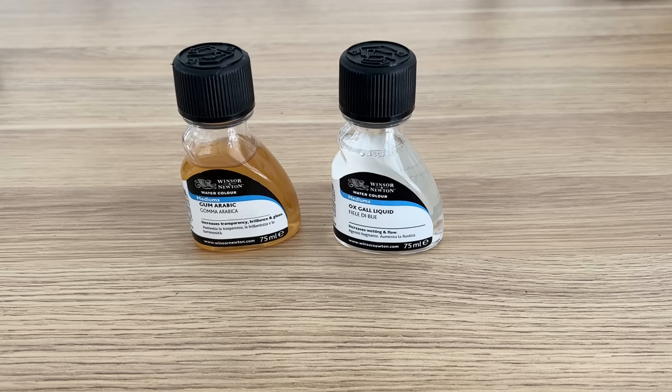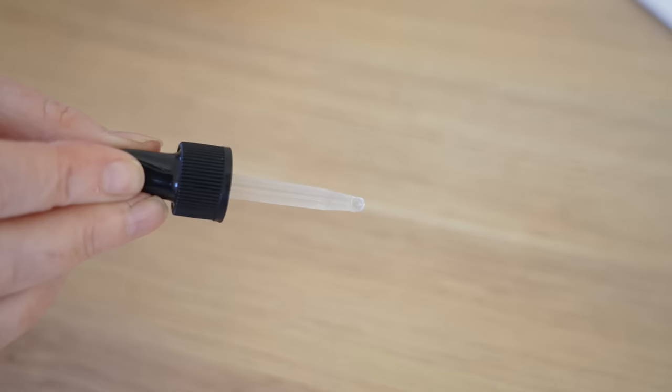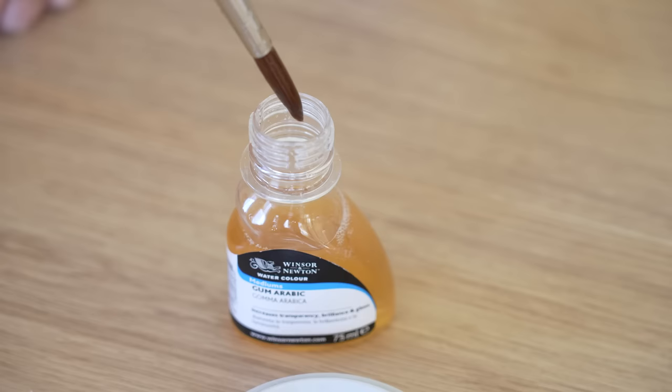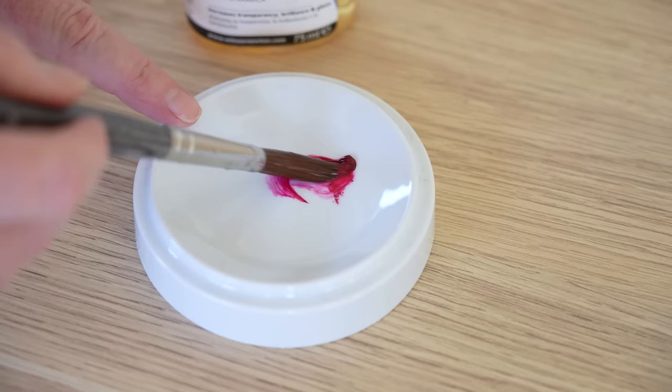I recently bought some gum arabic and some ox gall liquid to try out. Ox gall liquid is supposed to increase wetting and flow — you add three to four drops per cup of water, and there is also a synthetic ox gall you can buy. Gum arabic is the binder used in watercolor paint. It increases the transparency, brilliance and gloss of the paint, and it's supposed to reduce staining and slow the drying time down. I watched a few YouTube videos where other artists have used them to help with blending on wet paper and I was hopeful that they would work for me too.